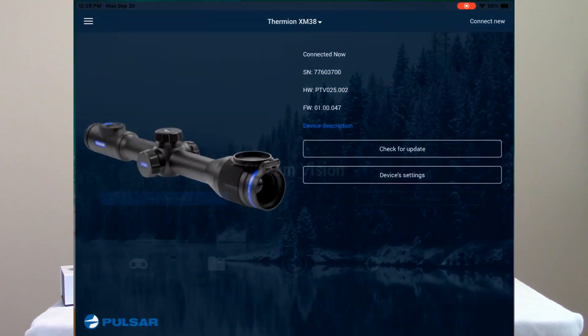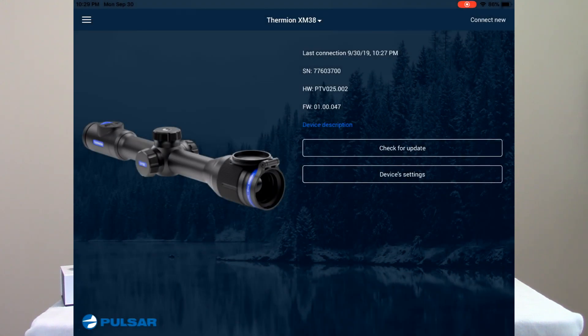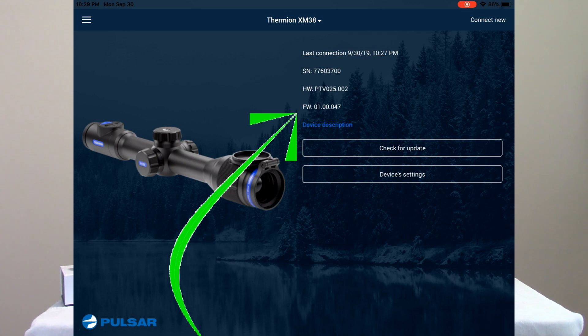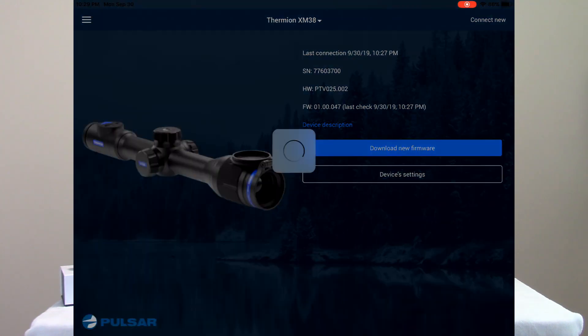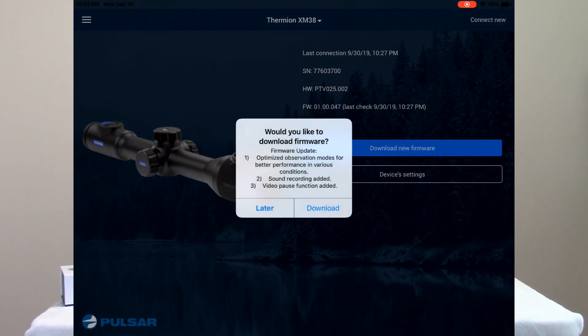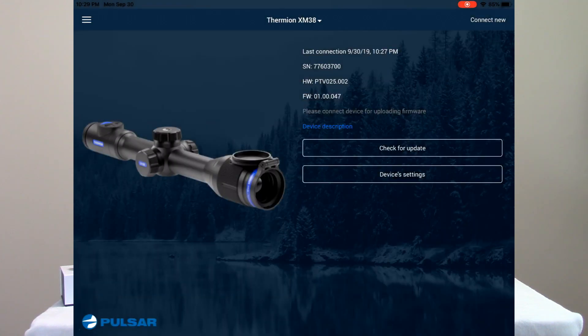I'll reopen the Stream Vision application — you'll see it now says the connection to the scope has been lost, so I'll tap OK. I come back over to My Devices and you can see it's showing the Thermion XM38 on firmware version 1.00.047. I'll tell it to check for an update — it sees that there is an update available. I'll tell it to download the new firmware, confirm the download, and as you can see it's downloading. This doesn't take very long with a good connection, and now you can see that download has completed.